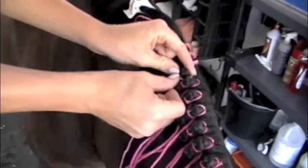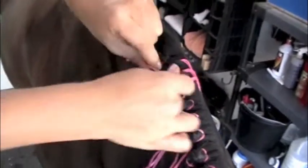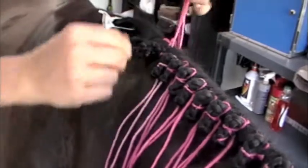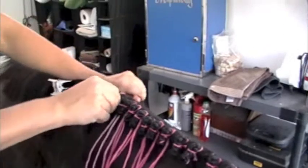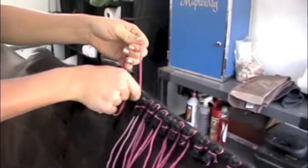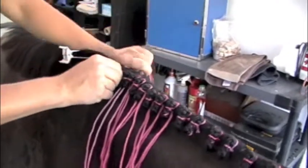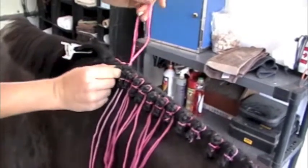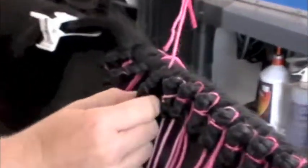I've got it in the third under the third crossover and I just push up. It might be easiest to braid the whole mane down and then you can either pull them all up at once or you can pull every braid up as you go. Here I've pulled the knot through the top of the braid, so I just pull it back down towards myself.